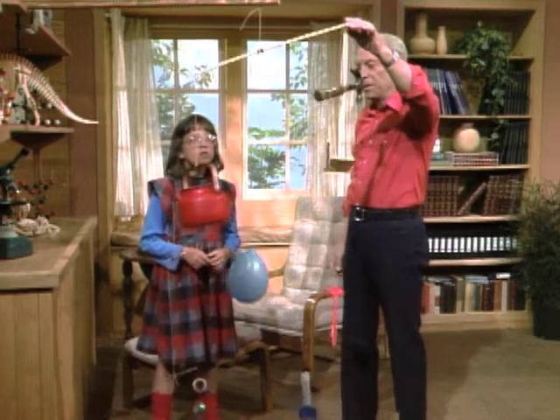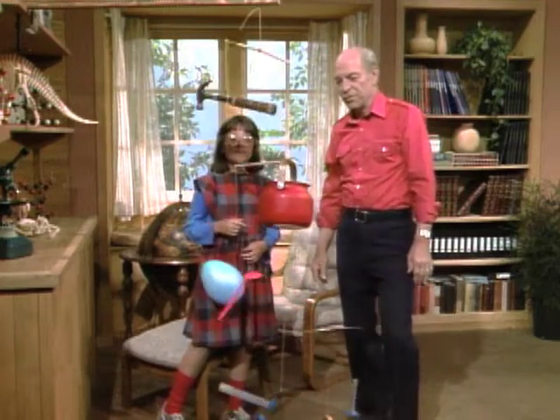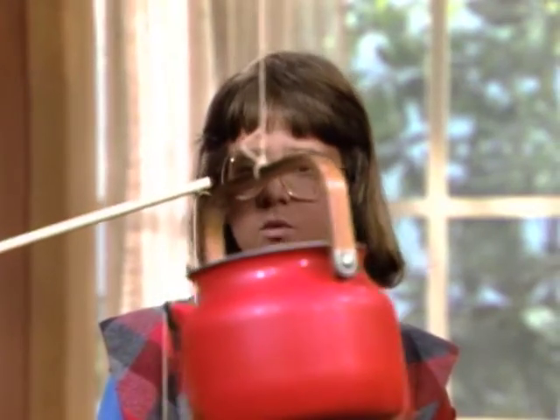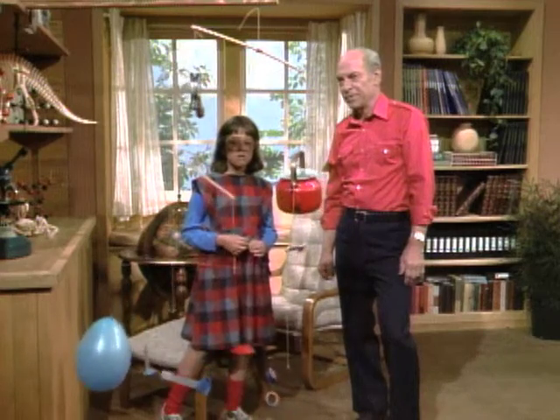And the reason it's called a mobile is that in the slightest breeze they'll move, or if you give them a little push they'll go around and around. So I think you can make one out of the stuff you find around the house. Yeah, I think that'd be a really neat idea. And it's very easy once you understand the scientific principle.